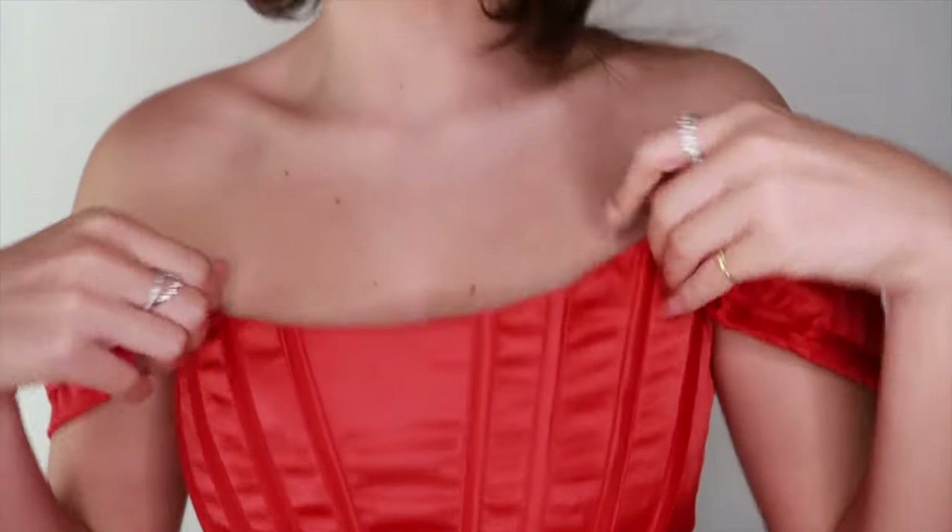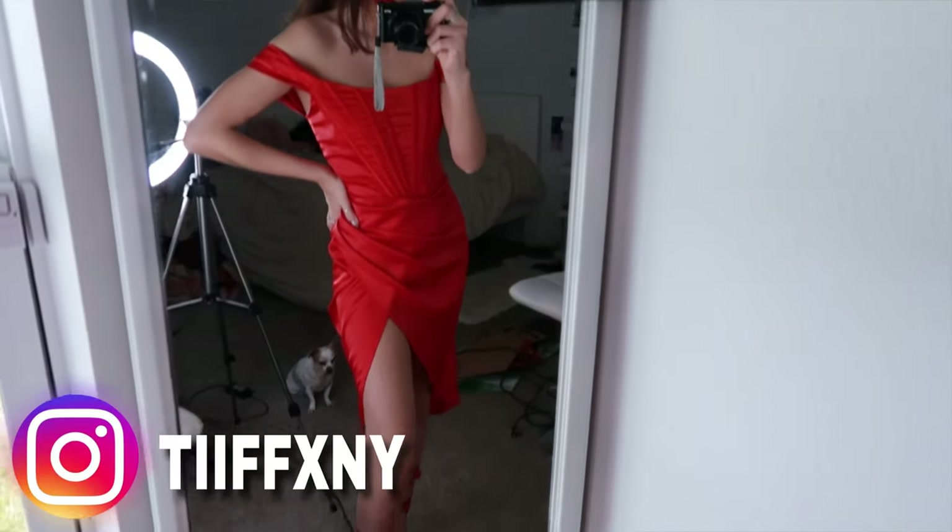Hi everyone! Welcome back to my channel. So in today's video, I'll be teaching you guys how to get this look here. It's really simple with a bold lip. I thought this was really cute for Valentine's Day since it's actually tomorrow. I'm wearing one of the looks from my Instagram post.